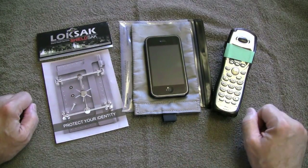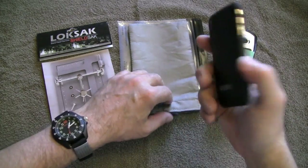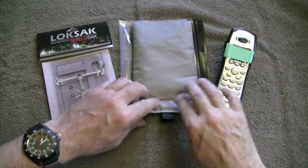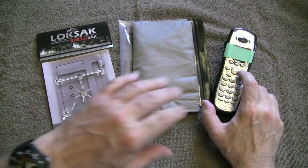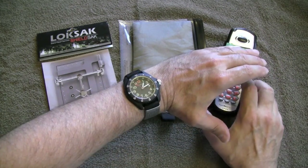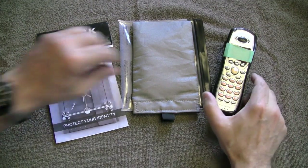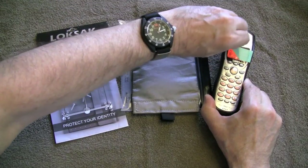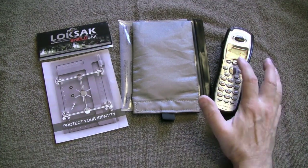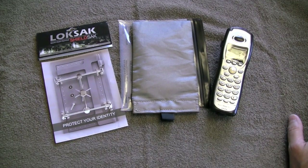You just saw that I called my phone with our kitchen phone. I'm going to put my phone in the Shield Sack and try to call it again. I'm just going to cover up my phone number so I don't get pestered. As you can see, the phone is calling, but inside this bag the phone has absolutely no reception.